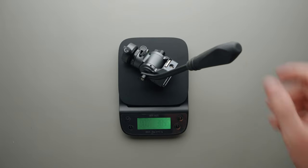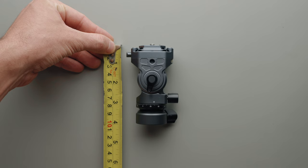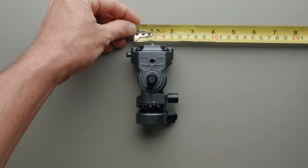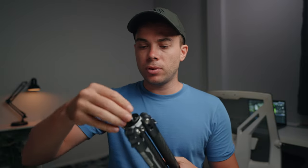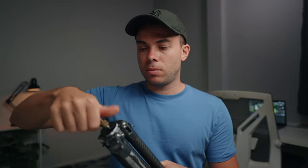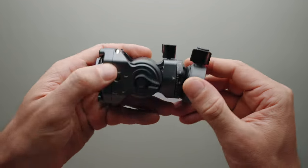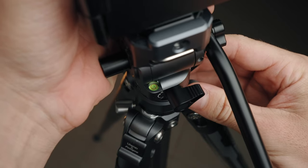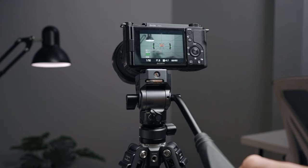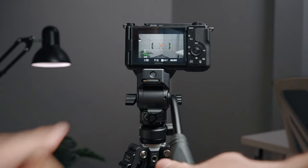It weighs only 379 grams and measures 95mm tall and 55mm wide. There is a 3/8 inch thread at the bottom, and as far as I know, this tripod only supports 3/8 inch ball heads and fluid heads. I couldn't find a way to convert this thread to quarter inch, so if you have a quarter inch thread ball head, you're going to have to use an adapter. The fluid head has three adjustment knobs: the first allows you to adjust the head level — there is also a level indicator — the second allows you to adjust the pan movement, and the last allows you to adjust the tilt movement. There is also a nice handle that can be easily adjusted.